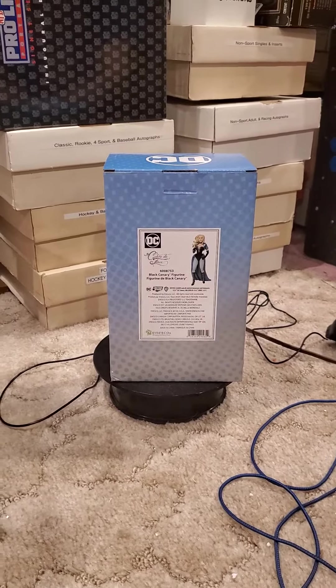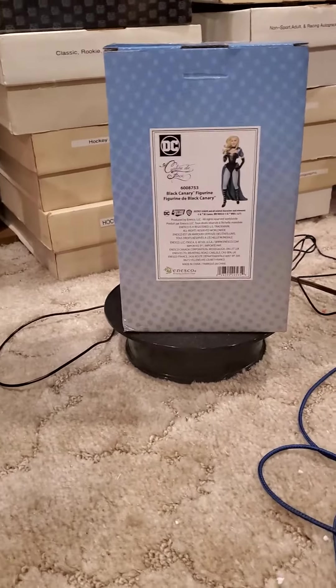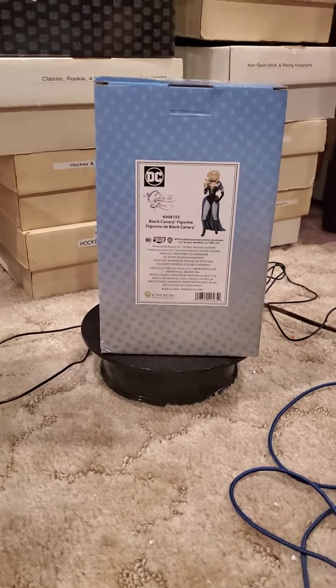Hello all, welcome to another edition of Statues, Figures, Busts. This edition we have DC Comics and Enesco's Black Canary Culture de Force figure.